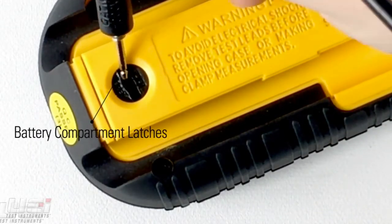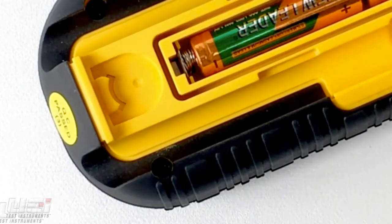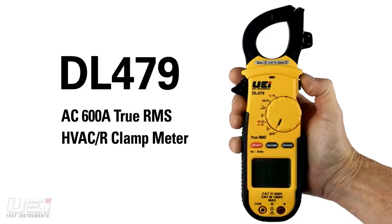And in the back, the DL479 features convenient screwdriver-free latches for easy access to the battery compartment, a magnetic mount, and test lead storage. The DL479 is currently available at professional HVAC distributors.